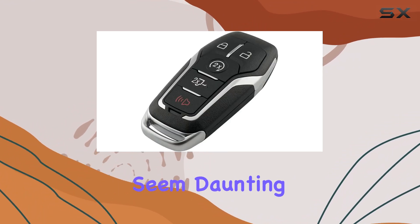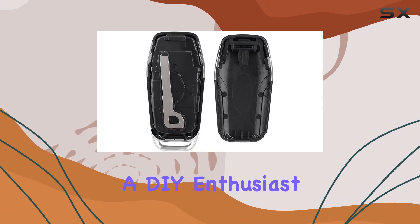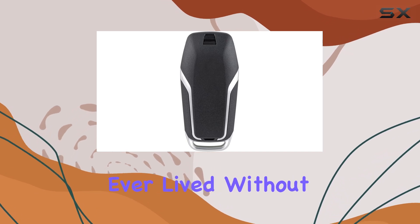Programming this fob might seem daunting at first, but fear not — there are plenty of resources out there to guide you through the process. Whether you're a DIY enthusiast or prefer to leave it to the pros, there's an option for you. And trust me, once it's programmed, you'll wonder how you ever lived without it.